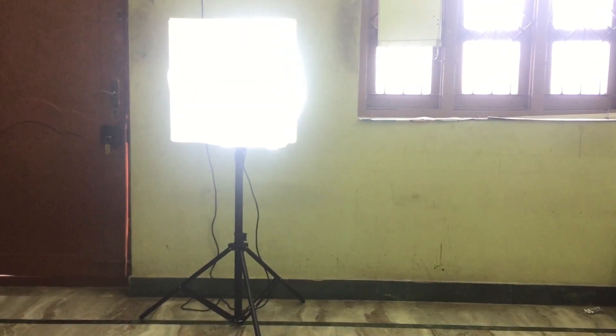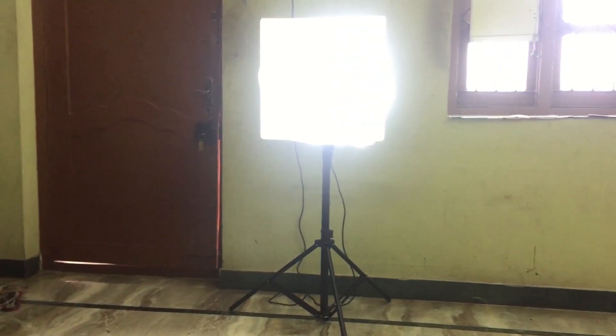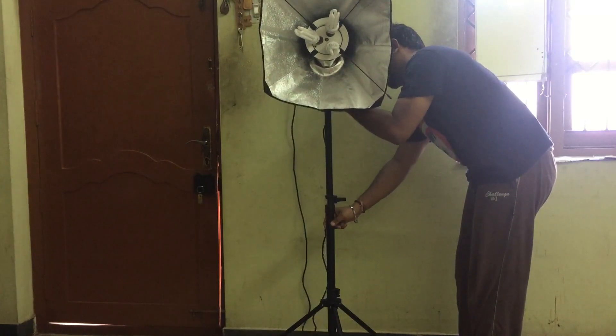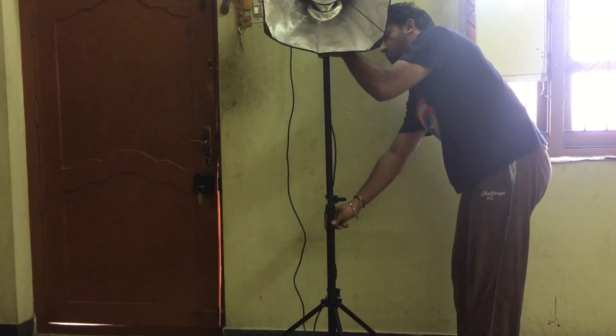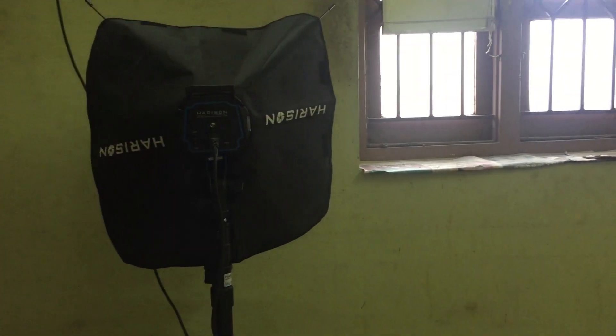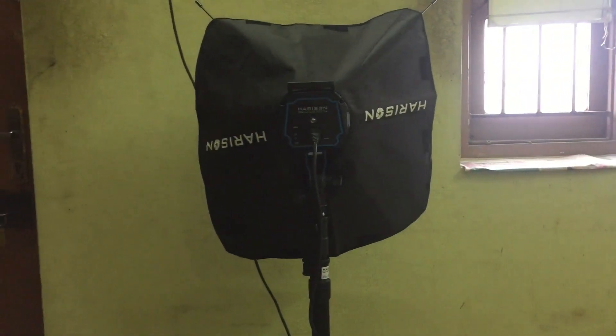There are totally three light holders, which is more than sufficient to give your videos awesome lighting. The power cord cable length is more than three meters, so you can keep it at a long distance. If you want to adjust the height of the light stand, it will go up to six meters tall, which is worth the money you pay.